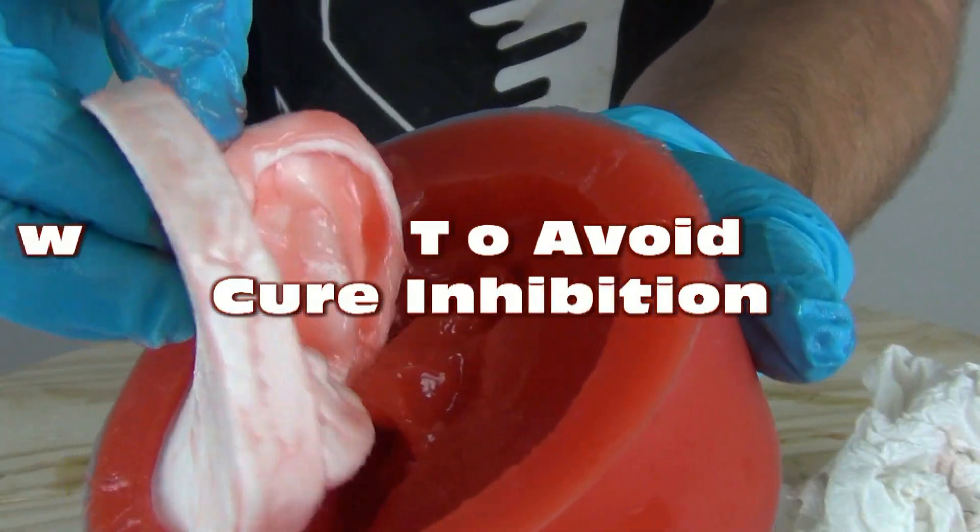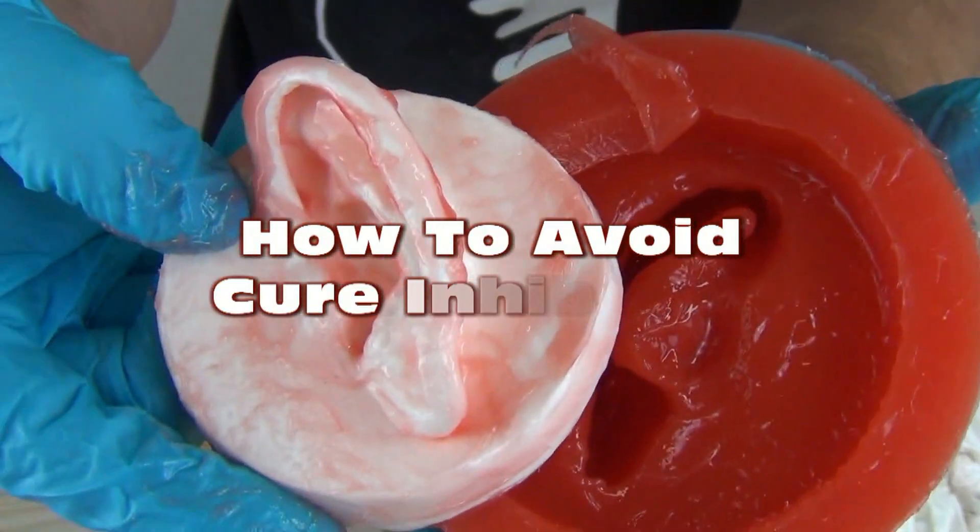Platinum silicone cure inhibition: what it is, why it happens, and how to avoid it.